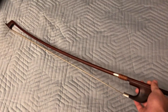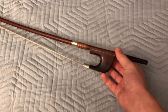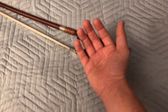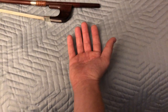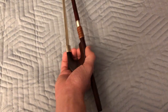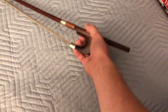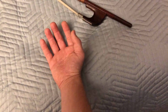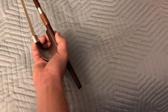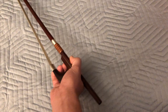So we have our stick at an appropriate tension and now we need to learn how to hold the bow. A German bow hold is probably the most natural way to hold a bow. First thing we need to do is hold our hand out just like this and we're going to sit the bow in our hand just like that. Let's get into some details about exactly what's going on when we hold the German bow.